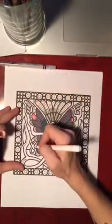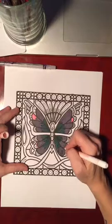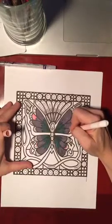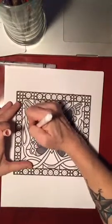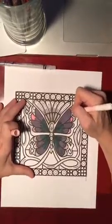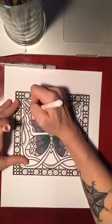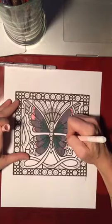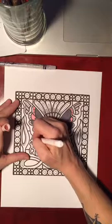Sometimes from our darkest moments — the seeds that are planted in those dark times — can bloom to some of our brightest opportunities. Coloring would be one of those for me. I probably never would have gone into this had I not gone through the pain of a divorce. There's always a silver lining somewhere.